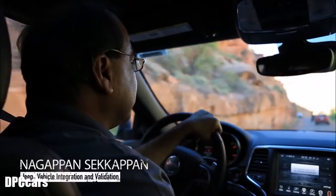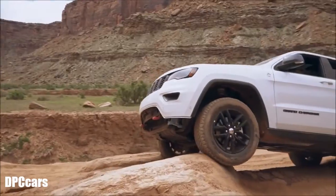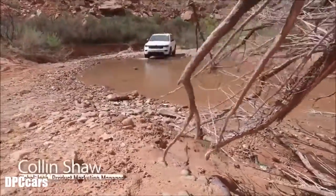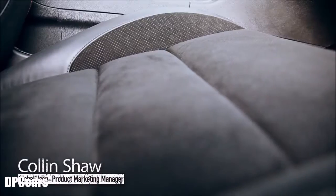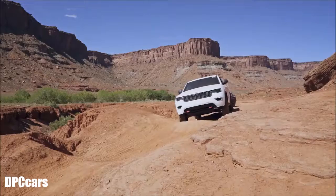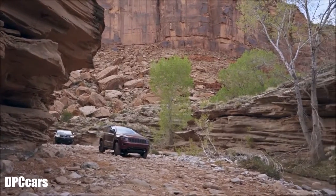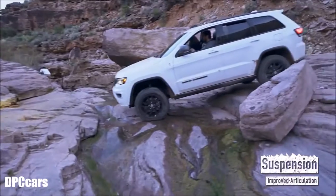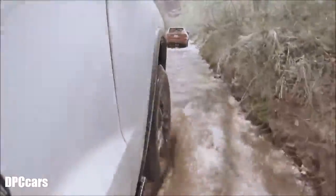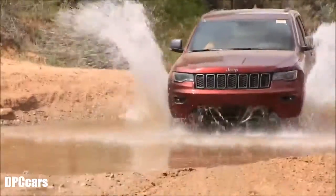Now we are going into Kane Creek, which is a multi-terrain environment. The Grand Cherokee will do up to 20 inches of water fording in off-road mode, which gives you confidence that you'll make it through the water.